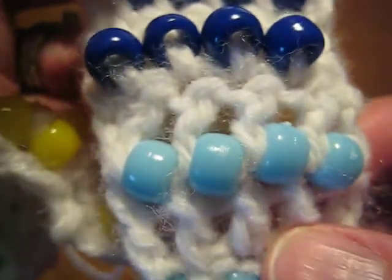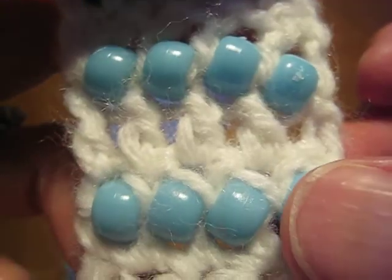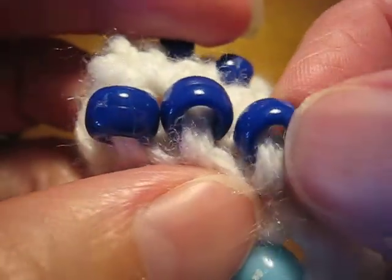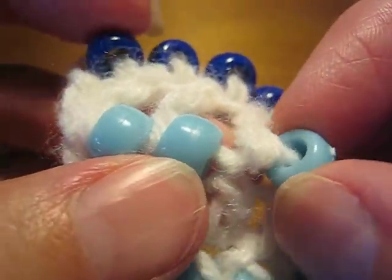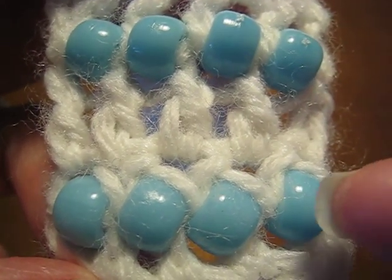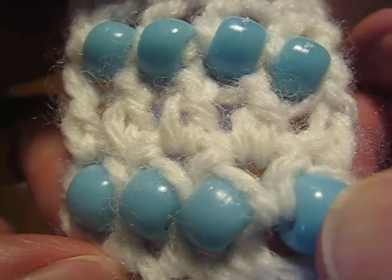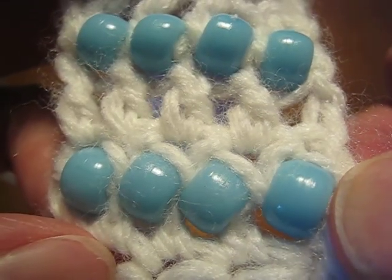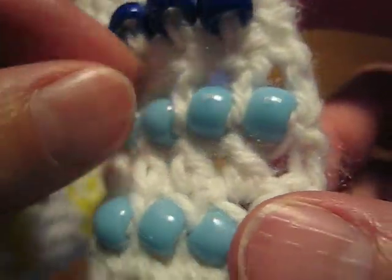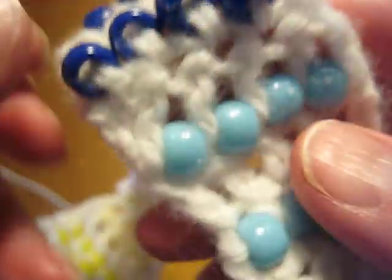I've worked techniques 3 and 4 in light blue and dark blue because they have a commonality. These two techniques are worked with loose beads — you use a hook to pull a loop through the loose bead. This gives you two strands of yarn through the bead, so these feel a little bit more secure. The light version, technique 3, is adding the beads in between stitches, again in single crochet and double crochet. The beads are fairly horizontal in orientation, a little angled in single crochet and maybe just a smidge angled in double crochet. When I flip it over, it does seem to be reversible — I see the beads on both sides. So that's technique 3.